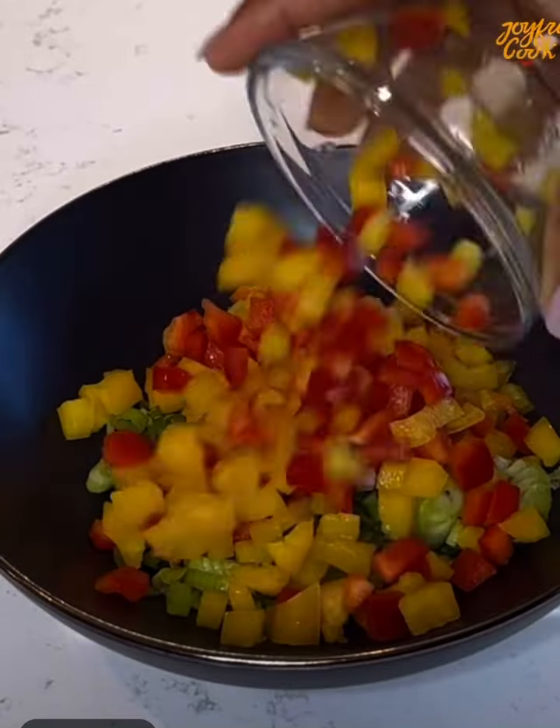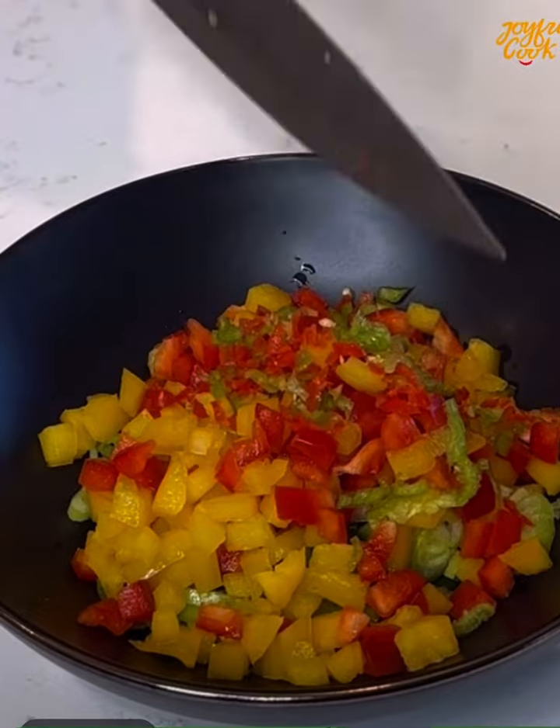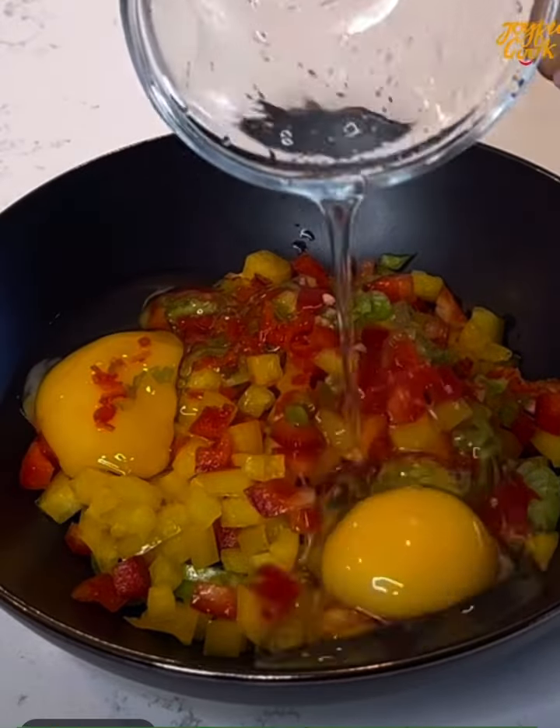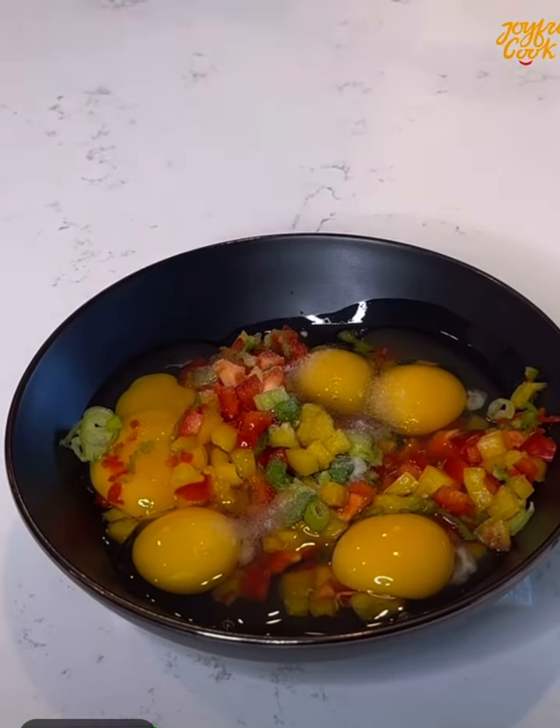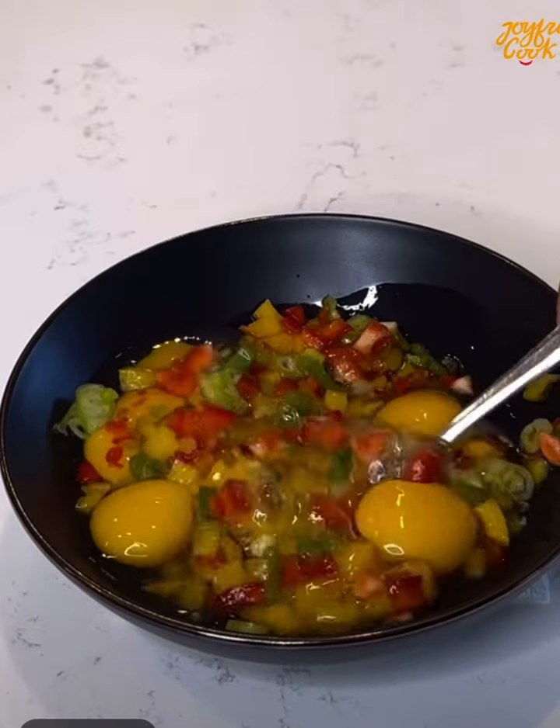Here I have some colorful bell peppers, chopped. Add some scotch bonnet pepper for a bit of heat, then crack in some eggs and mix well to combine. Season with some salt or seasoning and mix well.